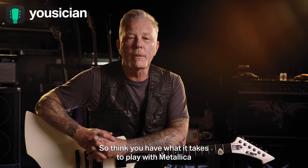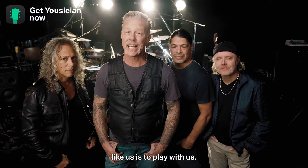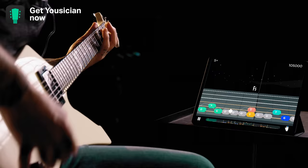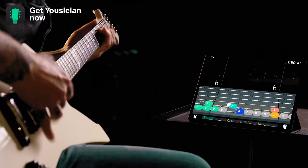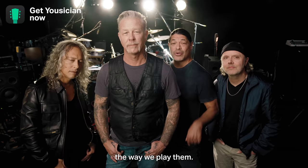Think you have what it takes to play with Metallica? The best way to play like us is to play with us. You'll learn how to play Metallica songs the way we play them.